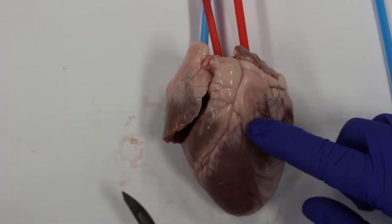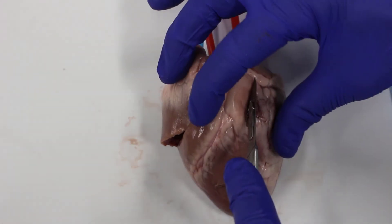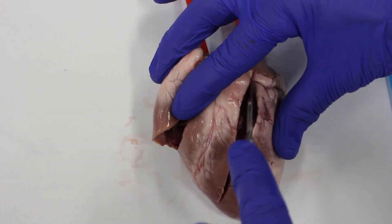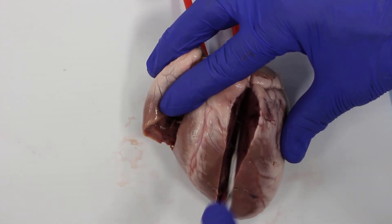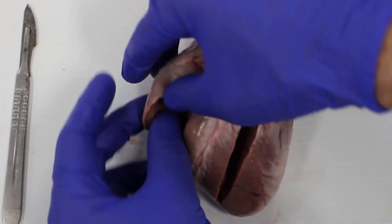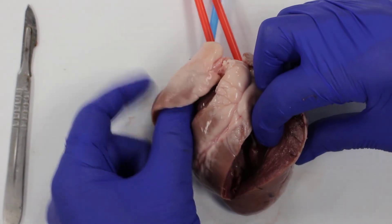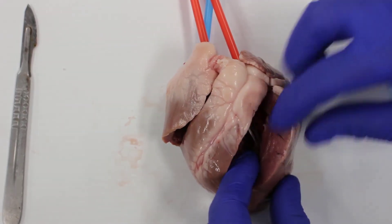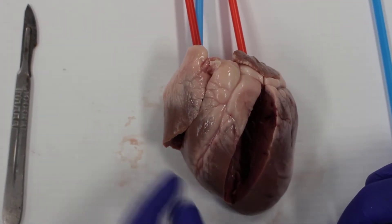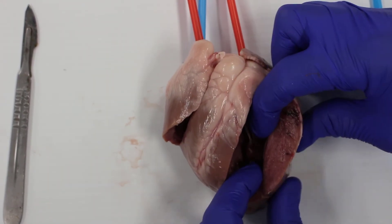We can see the pulmonary artery vessel inside, which was taking blood up to the lungs. Now we're going to open up the left hand side of the heart on the other side of the coronary sulcus. Compare the thickness of the left wall to the right — the left ventricle is much thicker because it has to push blood all around the body, whereas the right side only has to push blood to the lungs.